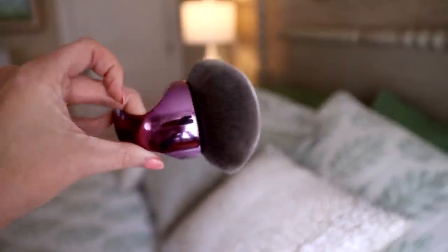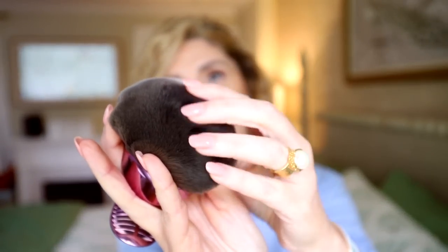Half the struggle with self-tanner is applying it yourself, especially if you have loose skin or can't reach all the nooks and crannies. I want to share this body brush — you hold it on your hand and it really allows you to buff the tanner on evenly without streaks. It's dense like a makeup buffing brush for your face, but for your body. I highly recommend it.